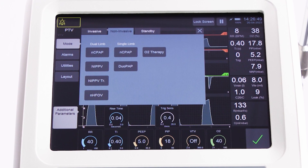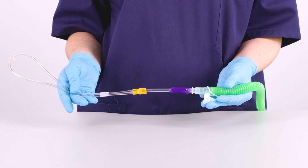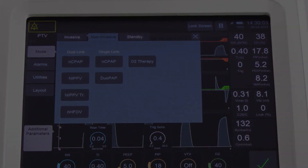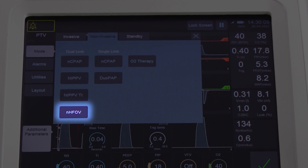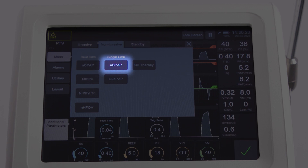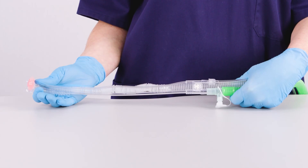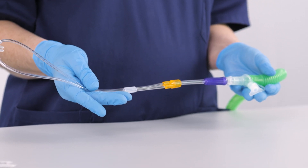All non-invasive modes including oxygen therapy can be applied by simply adapting the SLE6000 patient circuit and using the appropriate patient interface for that mode. Nasal CPAP, NIPPV, triggered NIPPV, and nasal high-frequency oscillatory ventilation can be used with a dual-limb patient circuit configuration using the SLE mini-flow adapter. Nasal CPAP and DUO-PAP modes can be used with a single-limb circuit configuration using First Breath, Inspire, or other nasal CPAP generators. Oxygen therapy can be used with the nasal cannulas supplied by SLE.